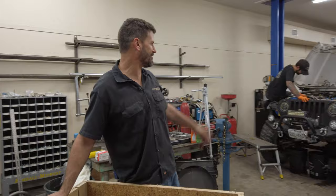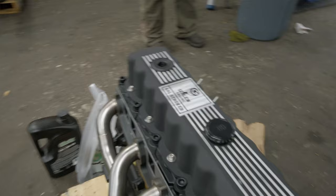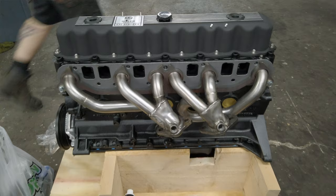Bo and Ricky Z are already taking the old engine out. As soon as they're done, they're going to start putting this one right back in. Should only take a couple days to do this engine swap if you take your time — a lot easier, a lot faster, and a lot cheaper than doing a V8 conversion in a TJ or LJ.